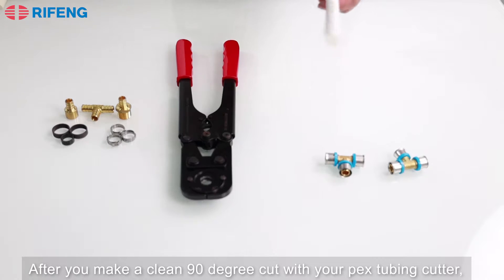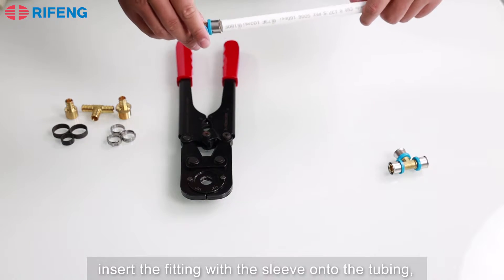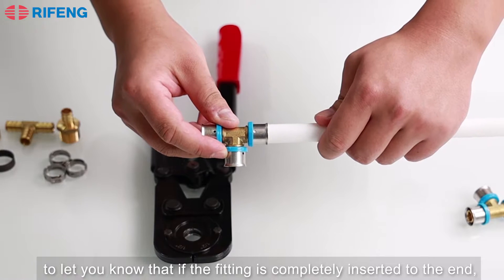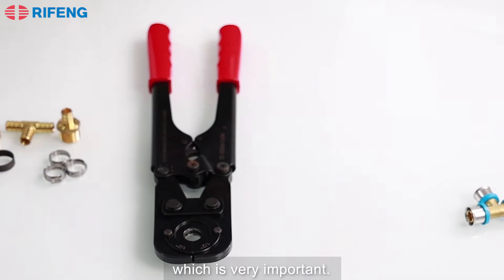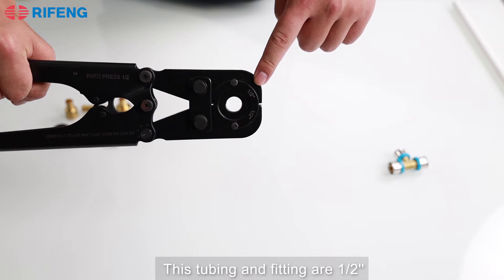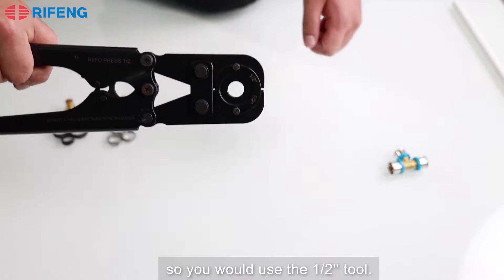After you make a clean 90-degree cut with your PEX tubing cutter, insert the fitting with the sleeve onto the tubing. Note that these little holes are meant to let you know that the fitting is completely inserted to the end, which is very important. Then use the press tool of the corresponding size — this tubing and fitting are half inch, so you would use the half inch tool.